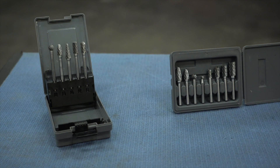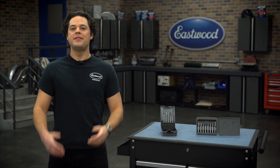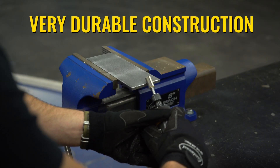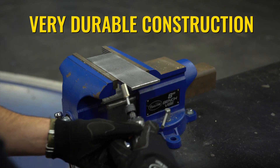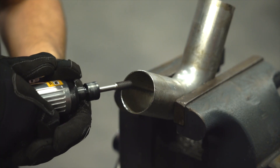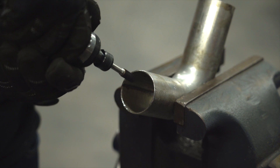Tungsten carbide burrs are fantastic to have in the toolbox. They're relatively inexpensive for a nice set like one of these two, and they have a ton of different uses. Tungsten carbide is extremely hard, holds up great to high temperatures, and they have a really long life. They're great for shaping, grinding, deburring, or chamfering an edge.